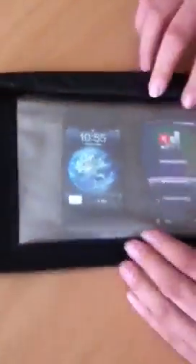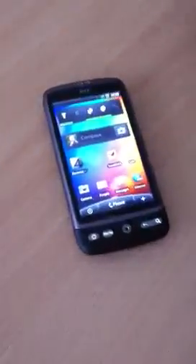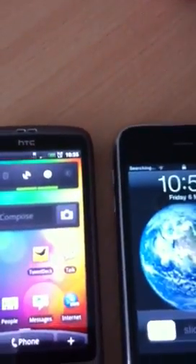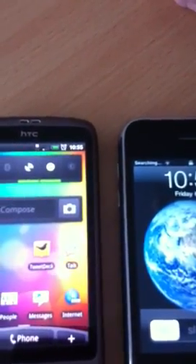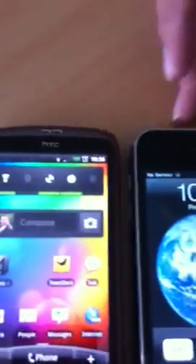Now we're going to take them back out. It's got no Wi-Fi — if we watch at the top of the screens, the HTC's now got some signal. The iPhone has got the Wi-Fi back, still searching for a cellular signal.